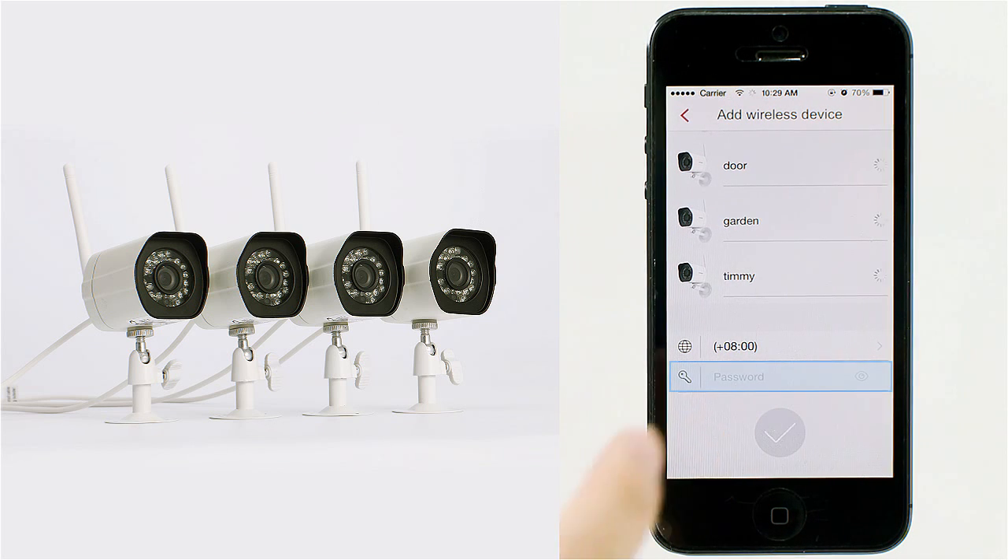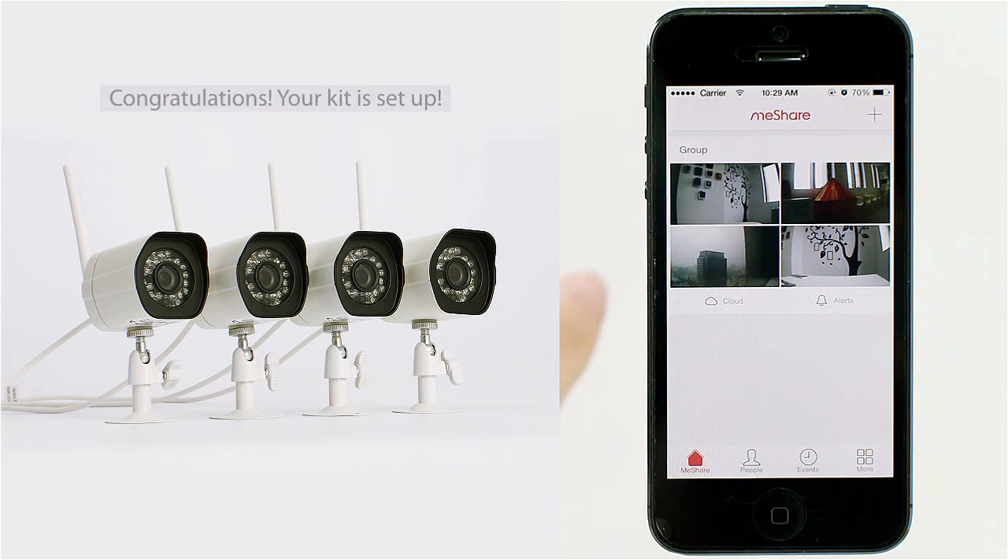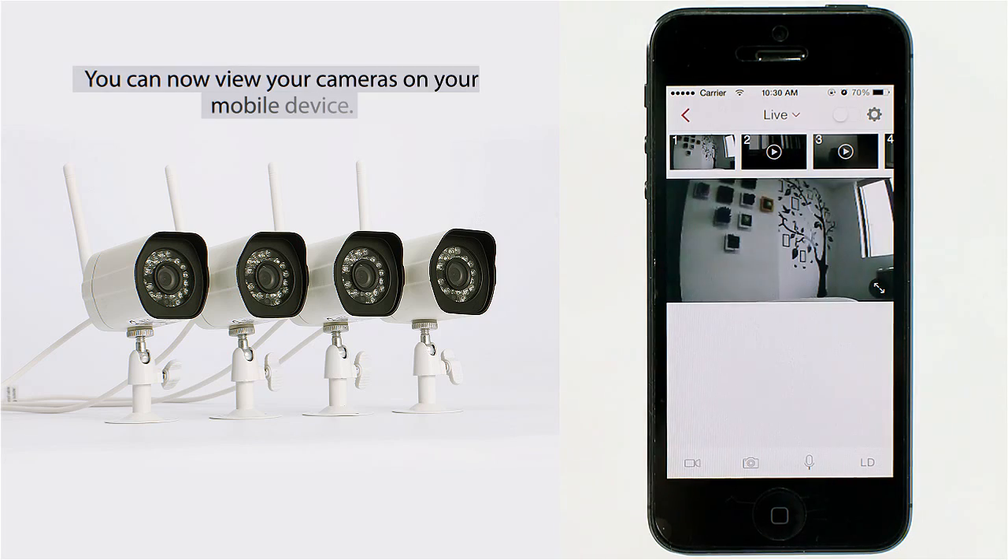Name your cameras and add them to your account. You can set a password for your camera kit here. Congratulations, your kit is set up. You can now view your cameras on your mobile device.